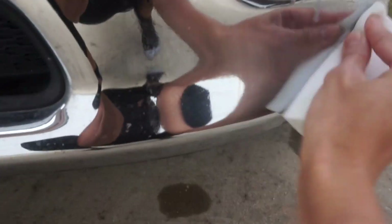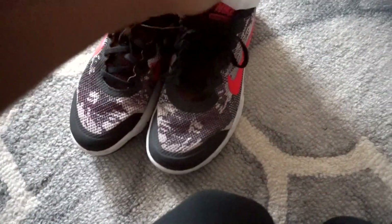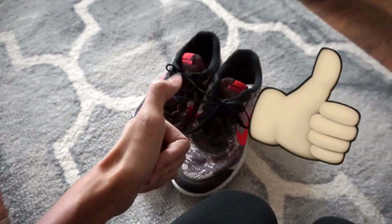It also works on bugs on the front of your car — they come right off. I'd sit there and scrub and scrub with no luck, but the magic eraser gets it off. I've heard fabric softener works as well. And for smelly shoes — throw fabric softener in there while you're not wearing them, it totally works.